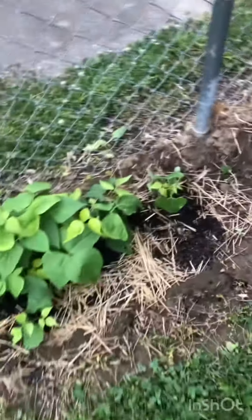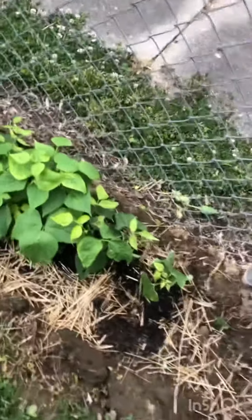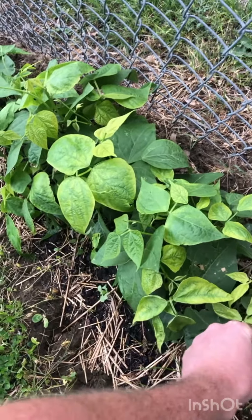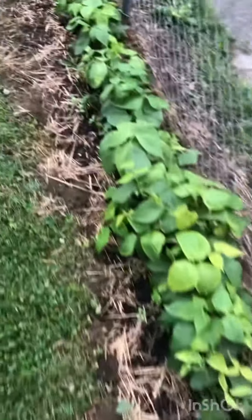The last few days have been in the upper 60s, but I don't think the temperature has anything to do with this. I believe this is more of a nitrogen deficiency — the plants are lacking nutrients. They're getting plenty of sun, and the number one and two causes of yellowing leaves are either lack of sunlight or lack of nitrogen.